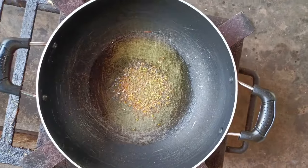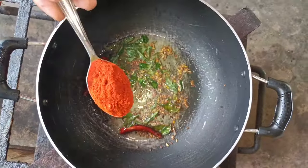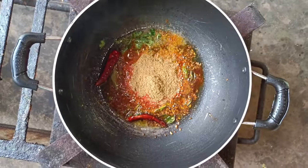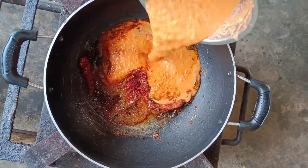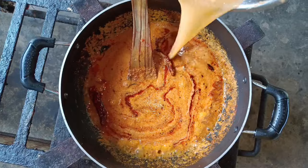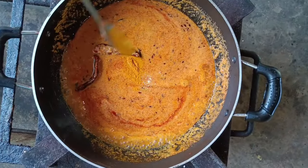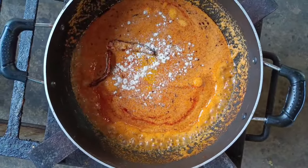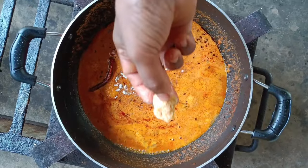Put 2-3 in the pan. Put 1 spoon in it. Put a mess of salt in the pan, put a paste in the pan, put a little bit of salt in it. Add 1 and it is a good work.